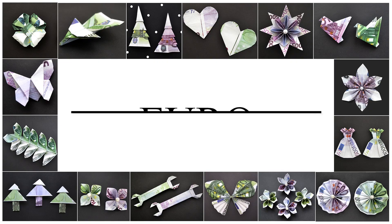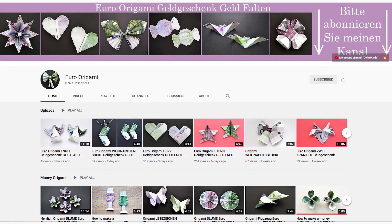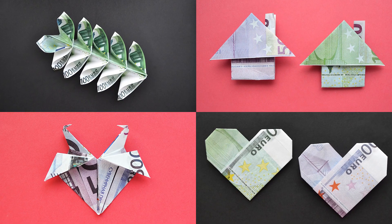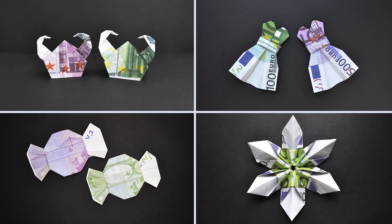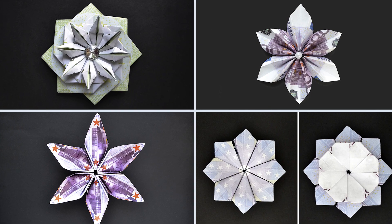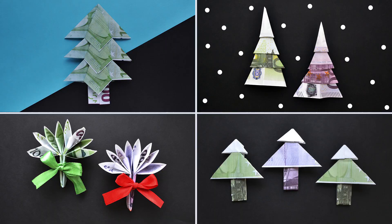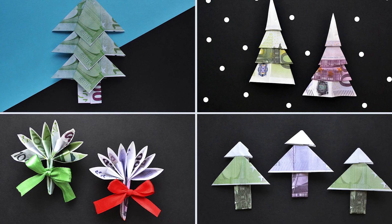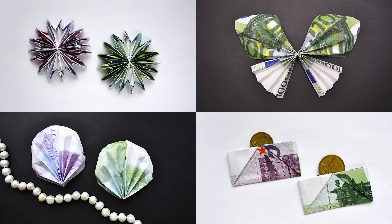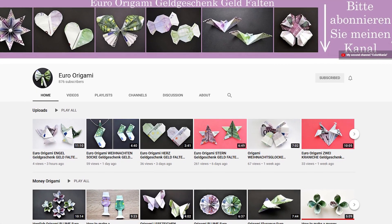On the third channel, Euroorigami, I show you how to fold origami out of Euro bills. Euro bills have a bright and colorful print, so the Euro origami out of these bills look great. This is a young channel, but I am sure it will like you. There are flowers, stars, money trees, origami for Christmas and other modules on the channel. If you use Euro bills, subscribe to the channel Euroorigami.